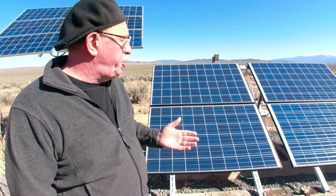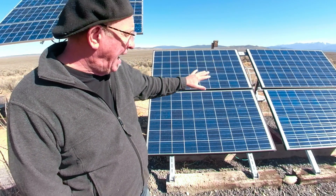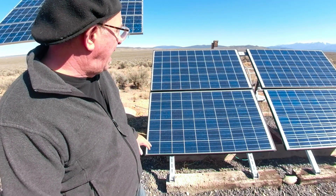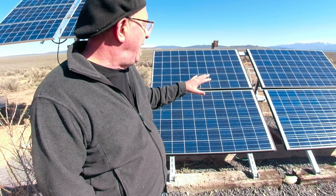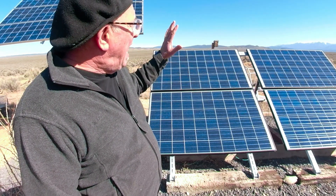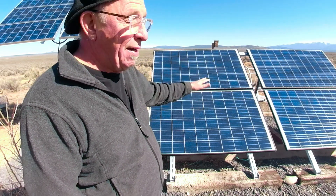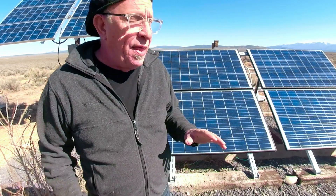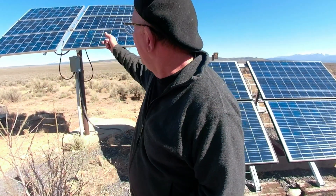This ground-mounted array right here was just installed last year. It consists of four 24-volt panels at 260 watts each when new. I rate this at about 1,000 watts — basically four times 250. So between that ground array and the mast-mounted panels, that's about 1,500 watts under ideal conditions.